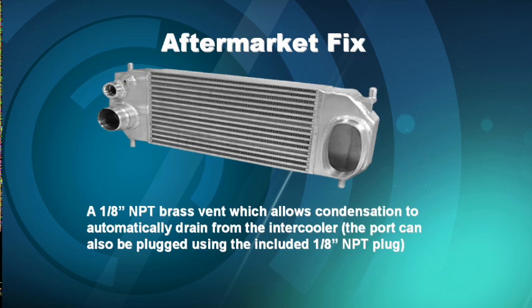The port can be plugged using an eighth-inch NPT plug. So we're going to drain that condensation if it does form, before it makes its way into the induction system and causes a misfire. And in some rare cases, the misfire is so detrimental that we end up with damaged catalytic converters.